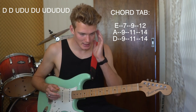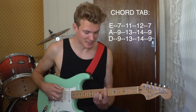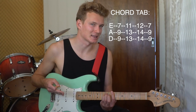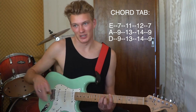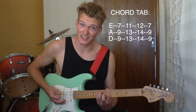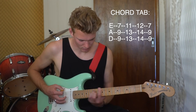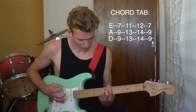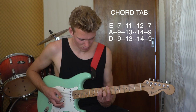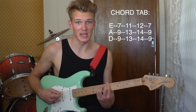Then there's the verse. The verse is very similar — it's that B chord again, and the verse is palm muted as well. I think they play it clean, but because I'm on my laptop using the amp it's too hard to do that, so palm muted instead. The verse sounds like this.